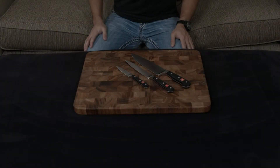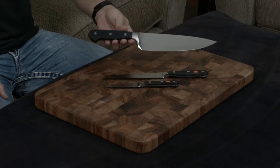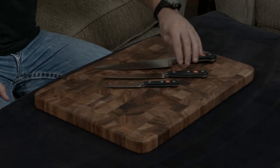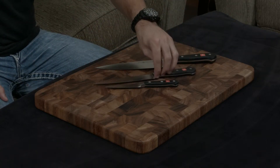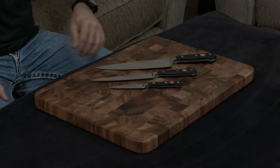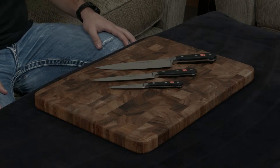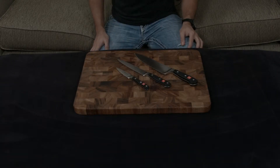This right here is the three-piece starter set by Wusthof under their classic line. It includes an eight-inch chef's knife, the workhorse of the kitchen, a six-inch utility knife, and the three-and-a-half-inch paring knife. This knife set is going to have 90% of what you're ever going to need when you're working in the kitchen, so it's a great starter set, as the name implies.